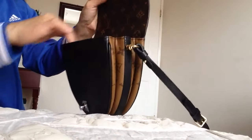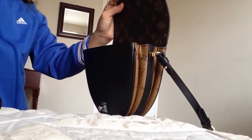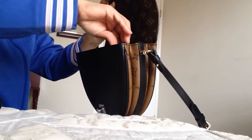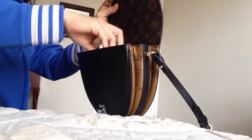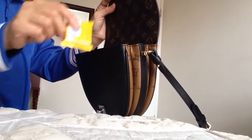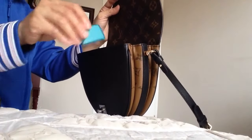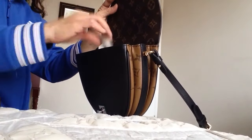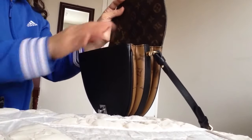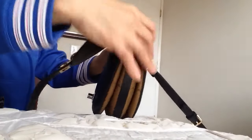Let's go ahead and start putting things in. I'll put my phone — not an iPhone — some cash at the back, a mirror, my card case, my hair tie, my chocolate snack, my lip gloss, my breath strips, my medicine box, and my earphones.